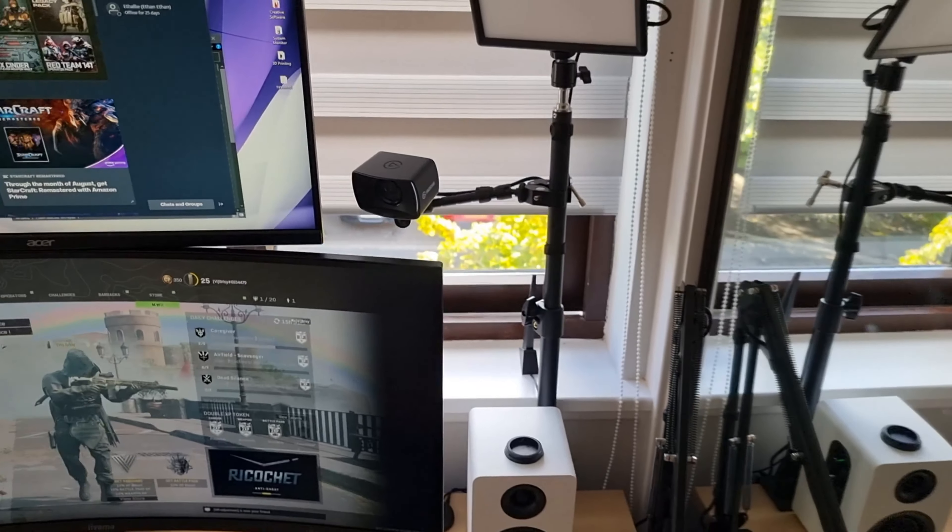And I think this looks excellent compared to the previous clip with just the ceiling lights. Remember, this is just a really cheap light from Amazon. I'll leave a link in the description below. You can currently get it on Amazon for £38.24 — it was previously £60, so it's a great price now.